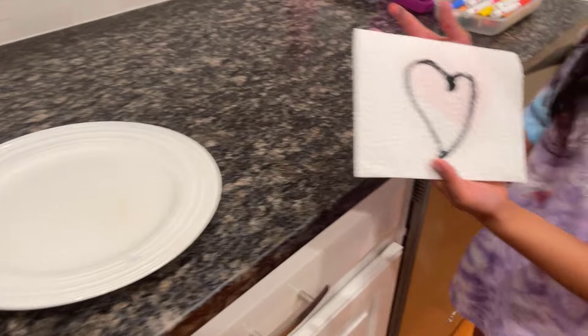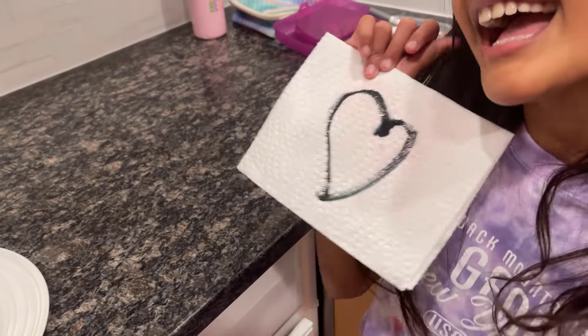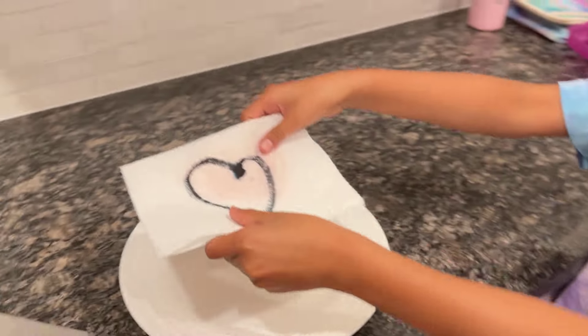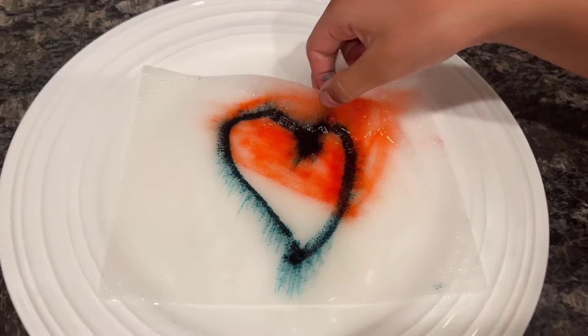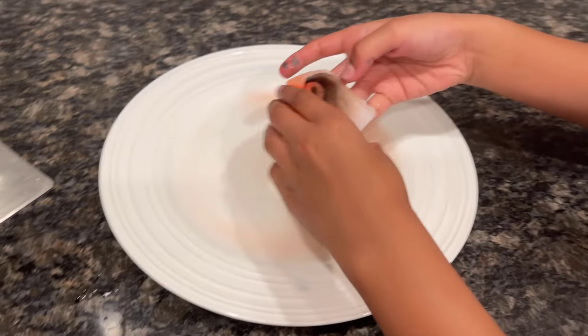It's a magic trick, guys! See, look — I drew a heart. It's kind of plain, but let's put it in. Guys, watch the magic. Oh, it turned into something! Okay, so now I'm going to show you how to make it.